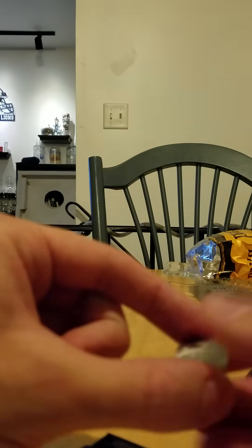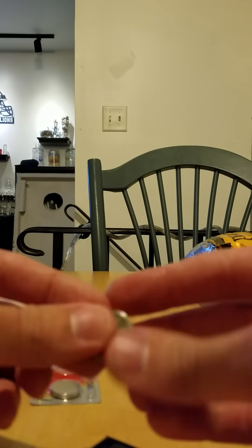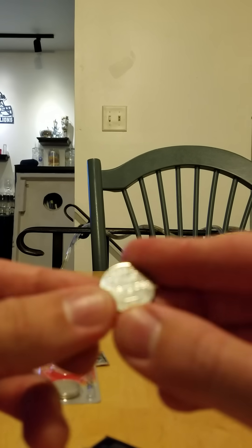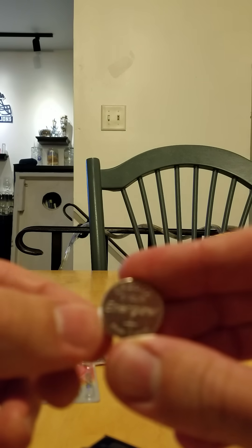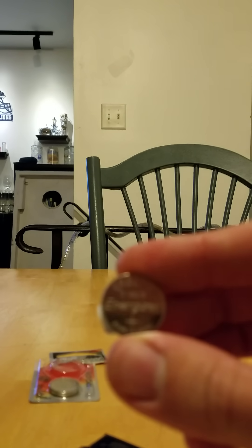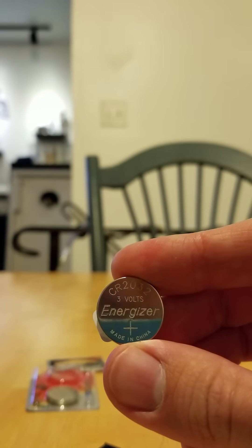I'm going to toss this and put in the new one, which is my Energizer CR2032 3V battery. I'm going to take off the back and stick it right in.